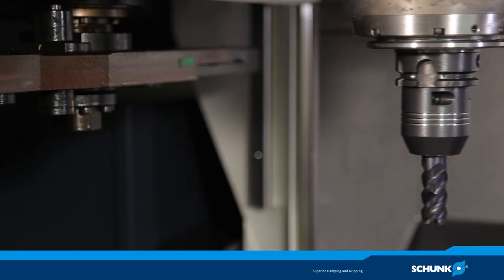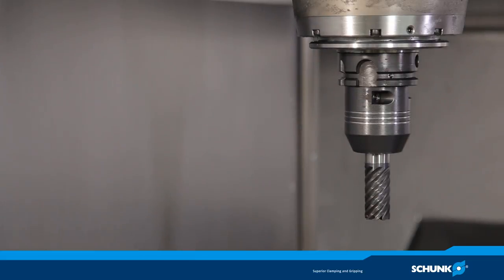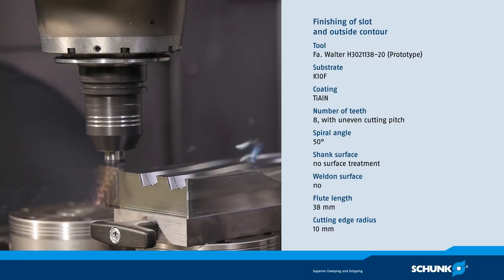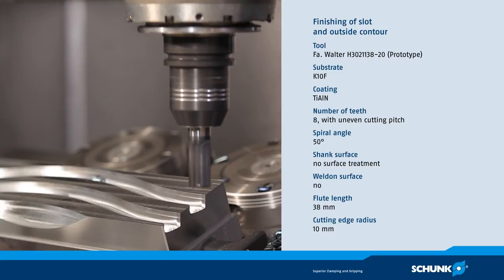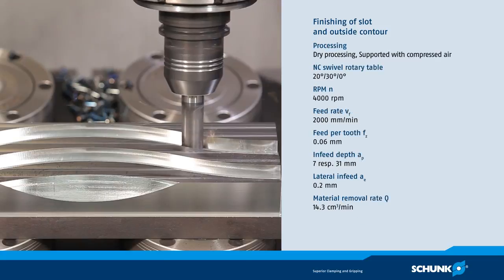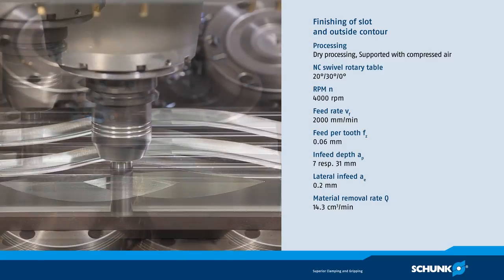For finish machining of the slots and outside contour, a solid carbide end milling cutter with a diameter of 20 mm and eight cutting edges is used. The tool is strongly clamped all over with a torque of up to 900 Nm, and pulling out of the tool during the whole finishing process is safely prevented.